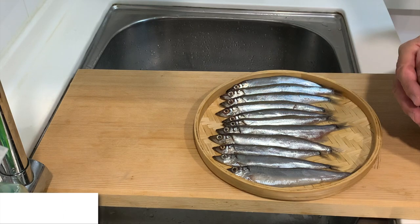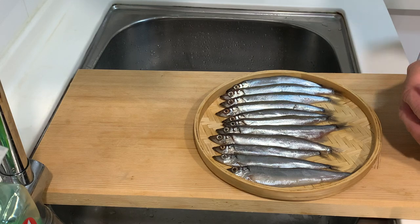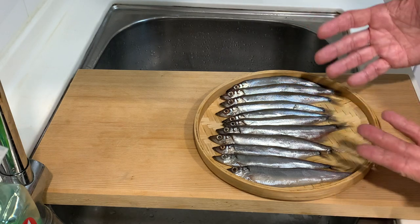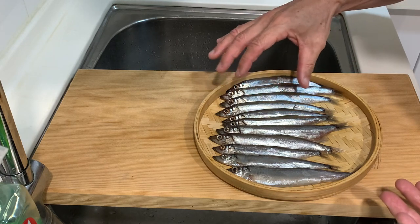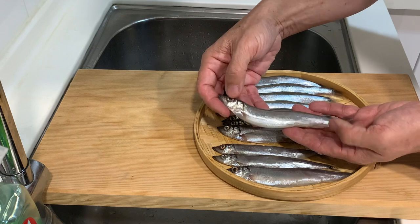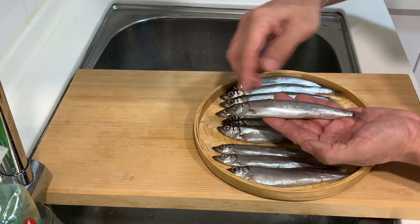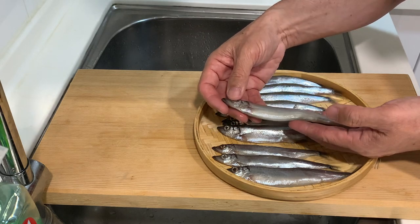Shishamo is a common finger food in some of the Japanese izakaya or casual restaurants, and most of the time it is eaten when it has a lot of eggs or roe in the stomach. I saw this at the market and I don't think they have roe because it's kind of a flat stomach. I'm not sure — when we prepare and cook, we will know.